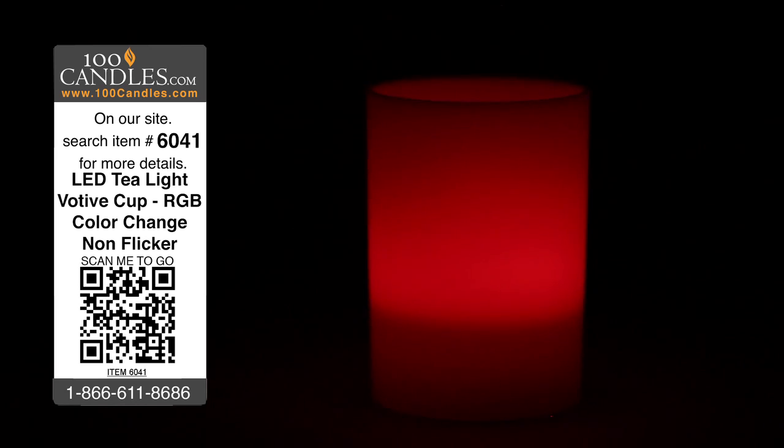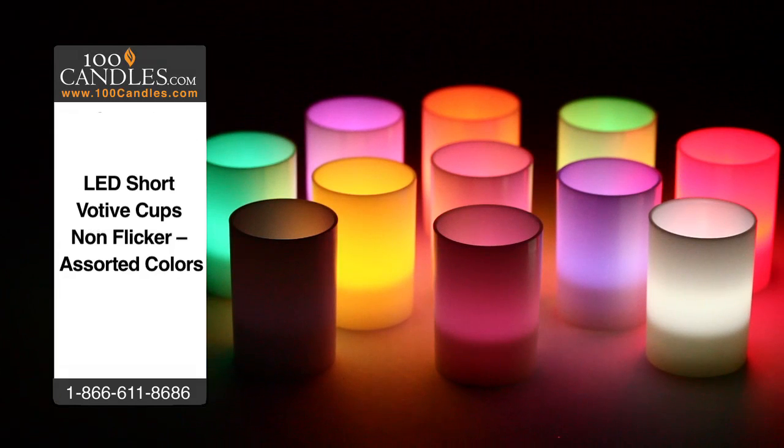In addition to RGB, votive cup tea lights come in 10 solid color options, including a fun ultraviolet variety.